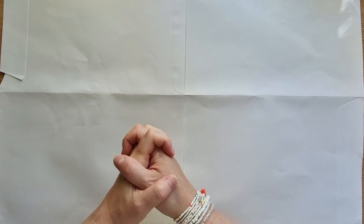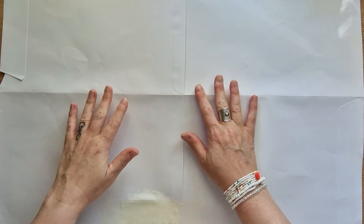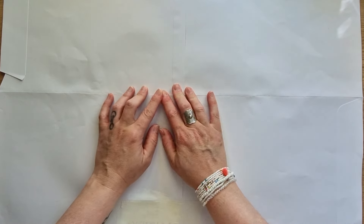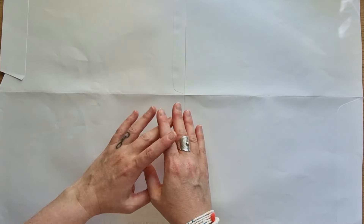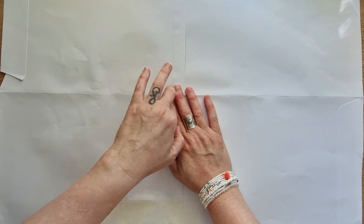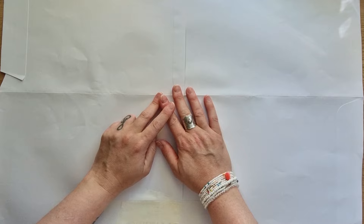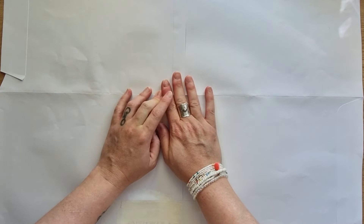Donc, en règle générale, je décore toujours mes enveloppes. J'avais envie de partager quelques enveloppes avec vous. Je le ferai peut-être encore plus parce qu'il y a plein de techniques pour décorer ces enveloppes. Aujourd'hui, je vais m'arrêter sur deux techniques bien spécifiques. Je vais en faire une pour chaque avec vous.